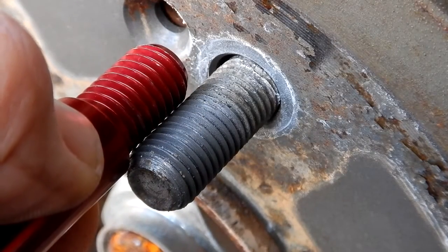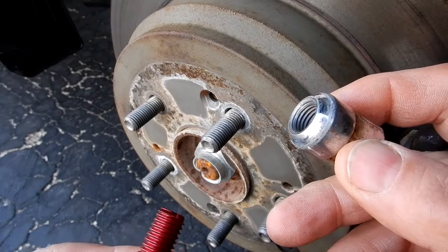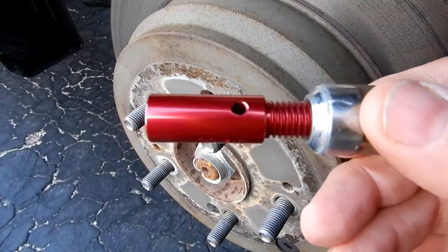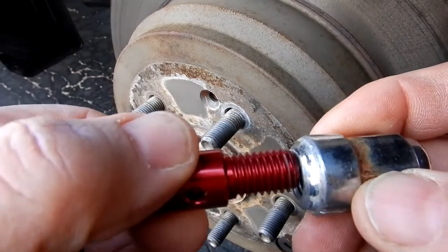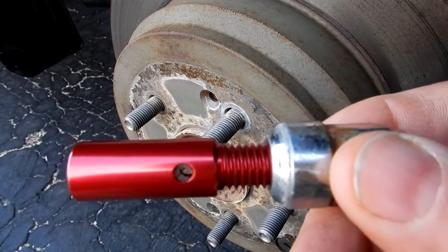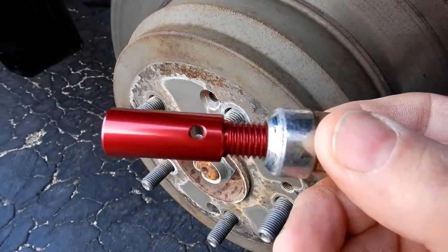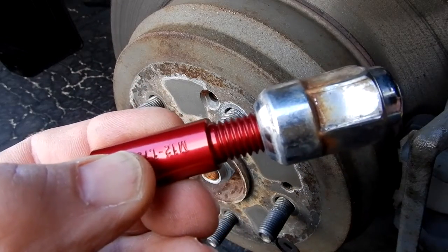If you had the lug nut checker and couldn't really tell because the sizes are so close, you want to be careful — start very carefully and don't force anything. I can tell immediately that although it catches a hair, it's not correct. You never want to force anything. If it doesn't go on smoothly, there are two problems: either the threads are bunged up on the stud or on the lug nut, or you've got the wrong thread checker. So make sure you never force any kind of thread checker.